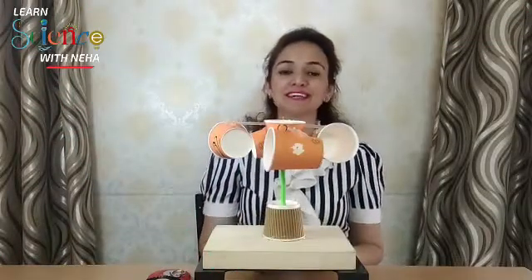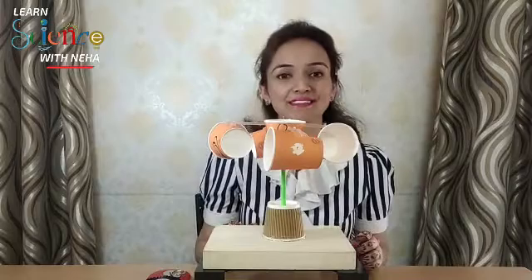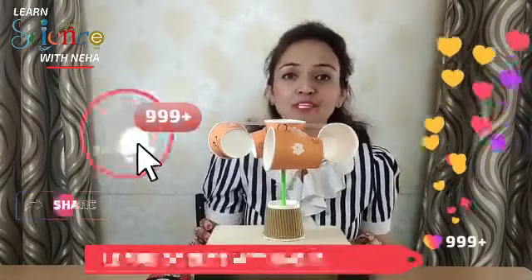Hello everyone, welcome to Learn Science with Neha. Today I'll be teaching you how to make a working model of an anemometer, which is an instrument used to measure air speed.